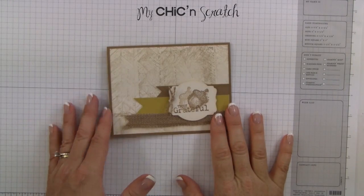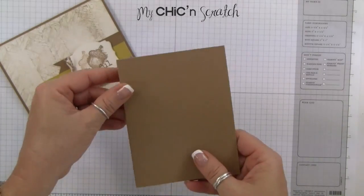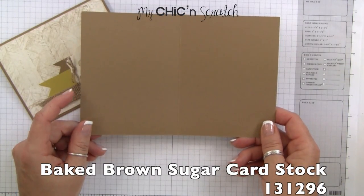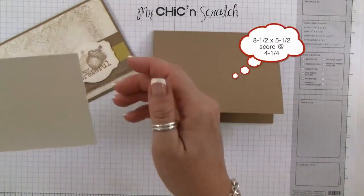Hi, thanks for joining me. This is Angie at mychickenscratch.com. This is the card we're making today. We're going to start out with a piece of baked brown sugar cardstock that measures eight and a half by five and a half — you're going to score it at four and a quarter. The next layer is very vanilla and that measures five and a quarter by four.